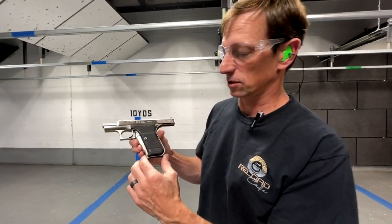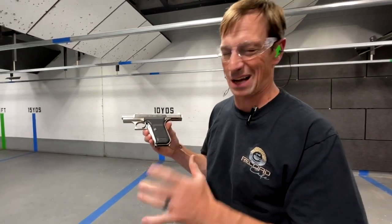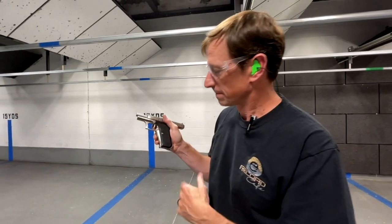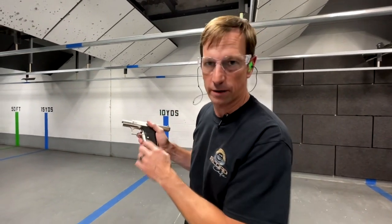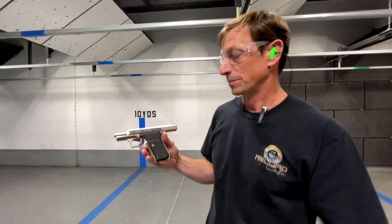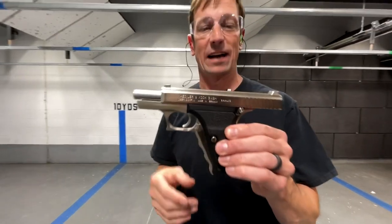The P7 had the heel clip magazine release, which I'm not a big fan of. I much prefer the thumb release on the trigger guard, like the more modern version of this gun, the P8 or the P13. But I'm not going to carry this gun, so I don't really care that it has the heel release magazine — I bought it strictly for the cool factor.